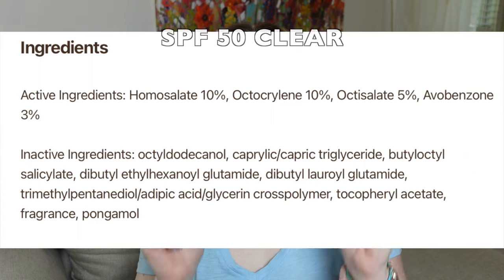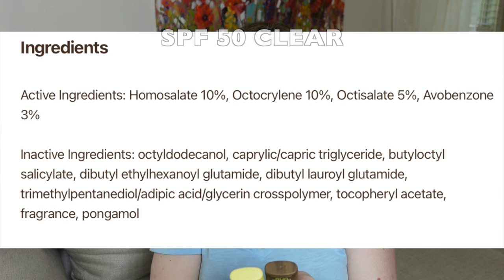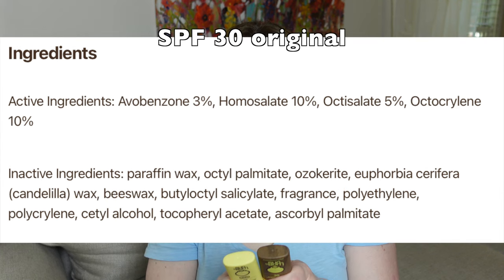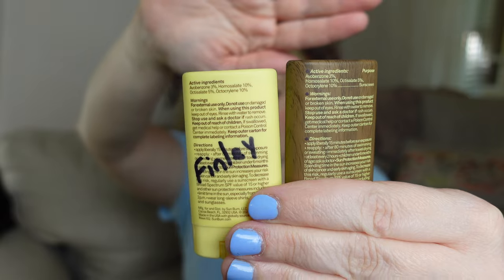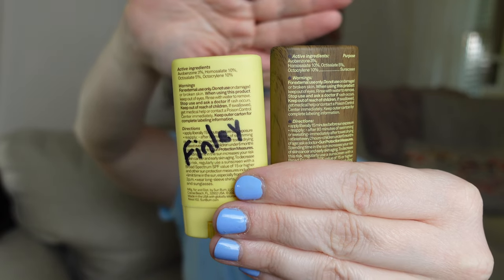The new one gives you 0.53 ounces, while the old one gives you 0.45 ounces — fantastic. They're both chemical UV filters: avobenzone, homosalate, octisalate, and octocrylene. They have the exact same amounts of chemical UV filters in both.